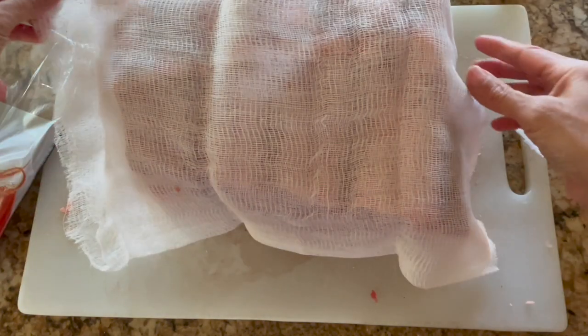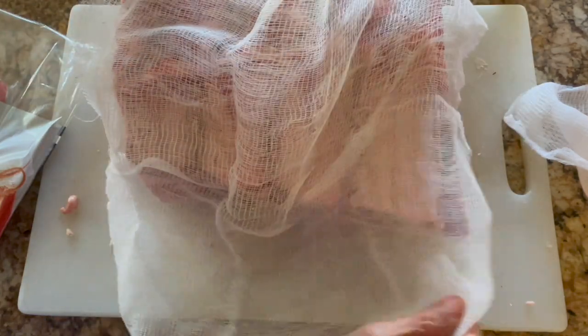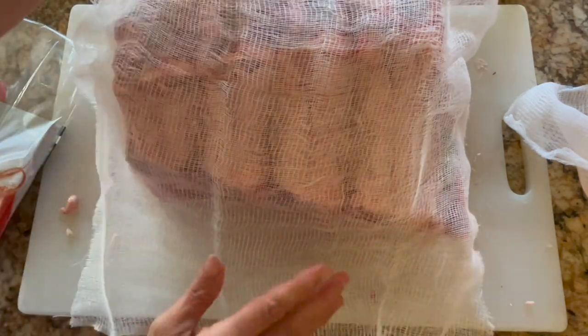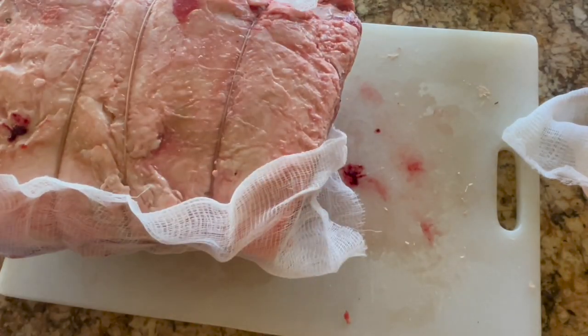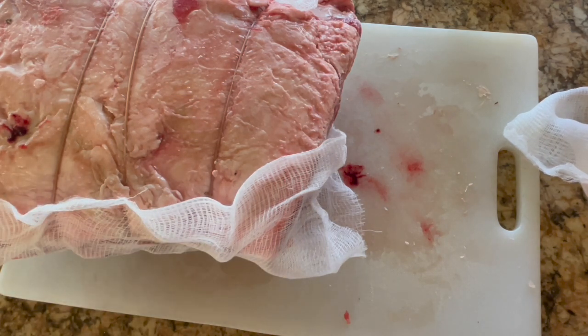So this is the cheesecloth, and I'm going to pretty much wrap it around the roast like this. There's some blood here that I'll just wipe down.